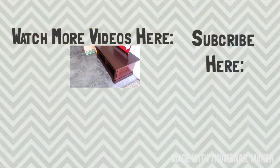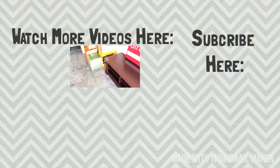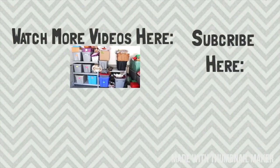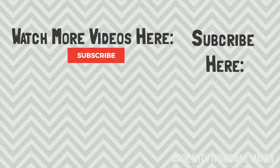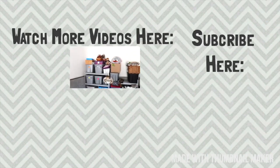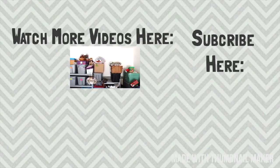Thank you so much for watching my video. If you enjoyed it and got some declutter motivation from it, please be sure to leave it a big thumbs up. If you liked what you saw today, I would absolutely love it if you would subscribe and be sure to click that little bell so that you don't miss out on any more of my videos. Have a blessed day — I'll see y'all in my next video. Bye!